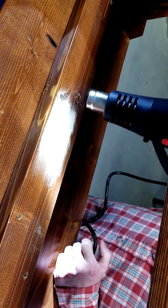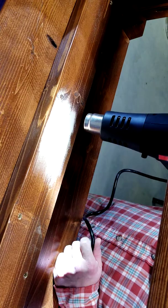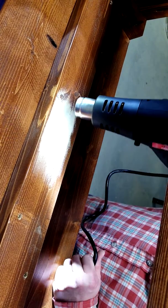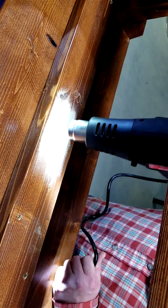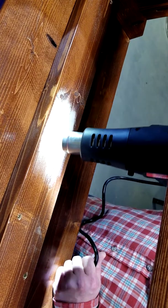Now the directions say to keep moving this back and forth over the piece. It might take a little bit here. I did a test earlier and it takes a little bit to get it going, so just bear with me and we'll see how this turns out.